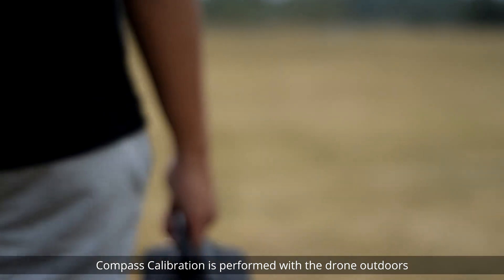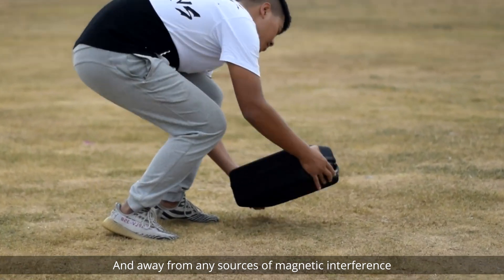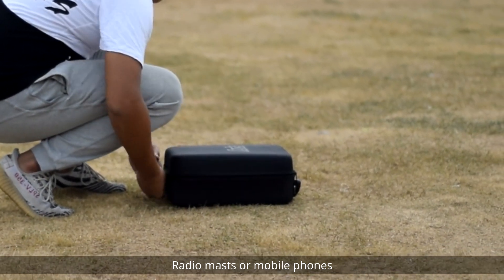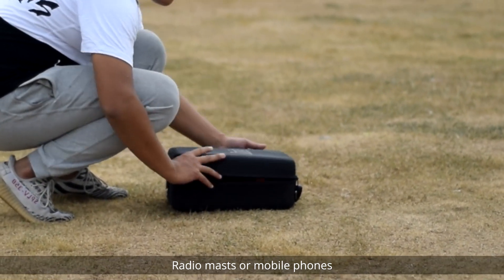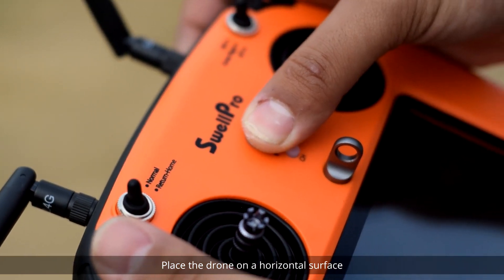Compass Calibration is performed with the drone outdoors and away from any sources of magnetic interference, such as metal structures, radio masts, or mobile phones. Place the drone on a horizontal surface.